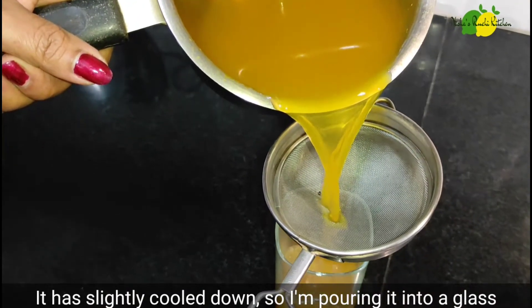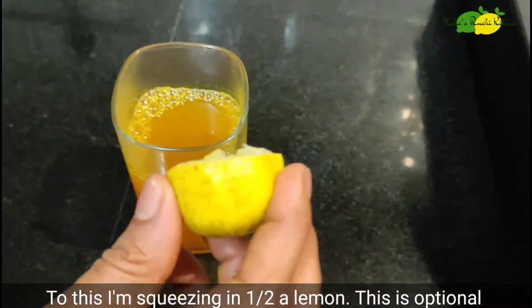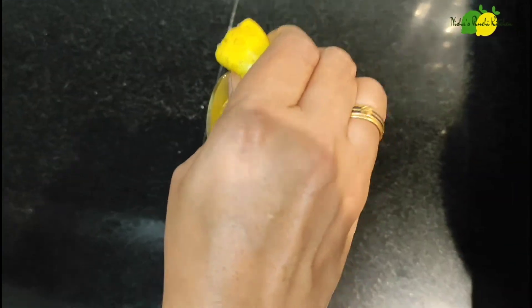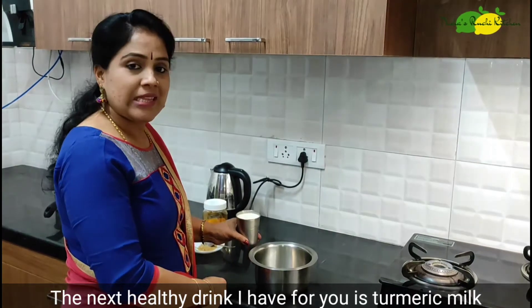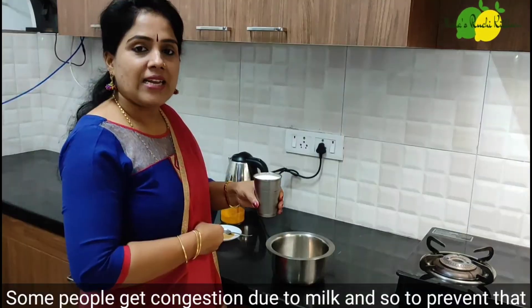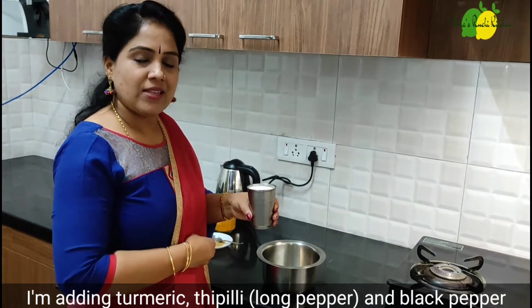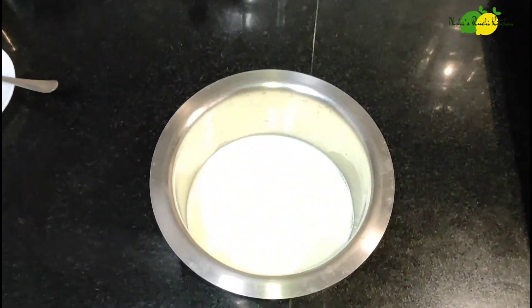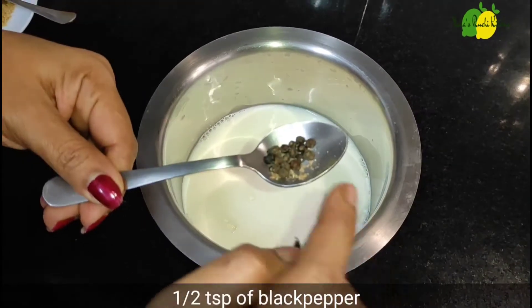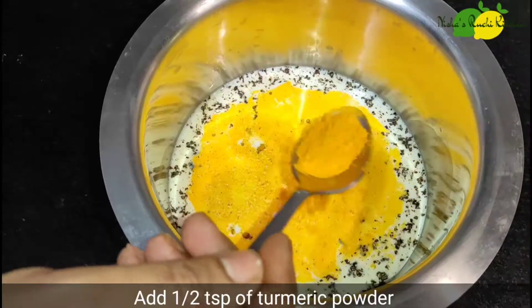Add a little bit of water to get it in the glass. I am going to add a little bit of water. I am going to add 1 glass of water, then 1 teaspoon.